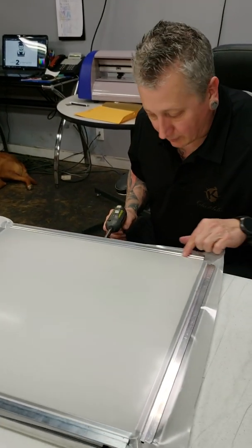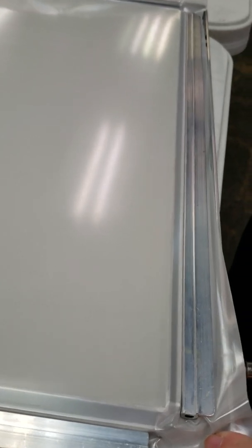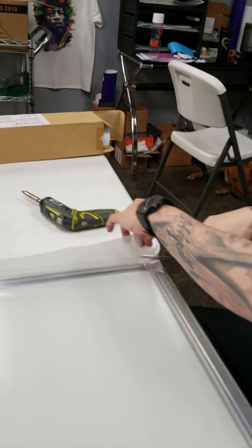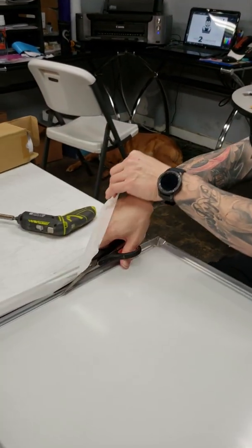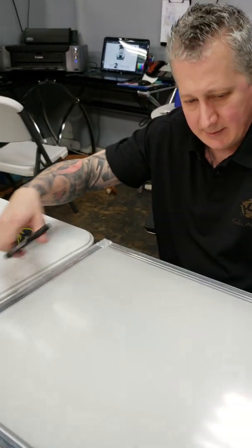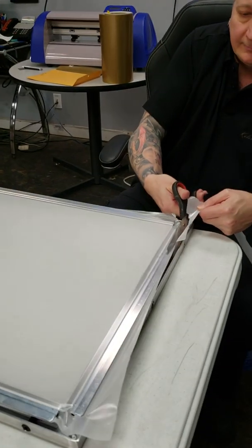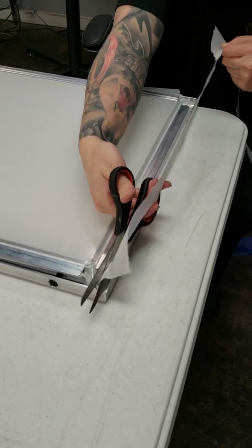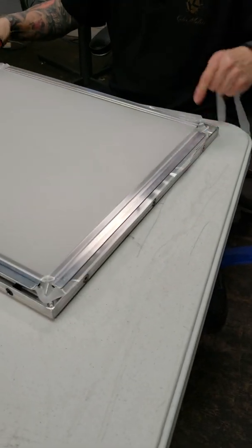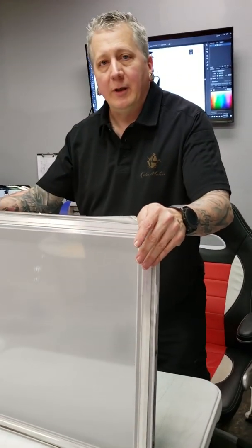And we're going to take our scissors and cut off the excess. And we are ready to go into the trimmer.